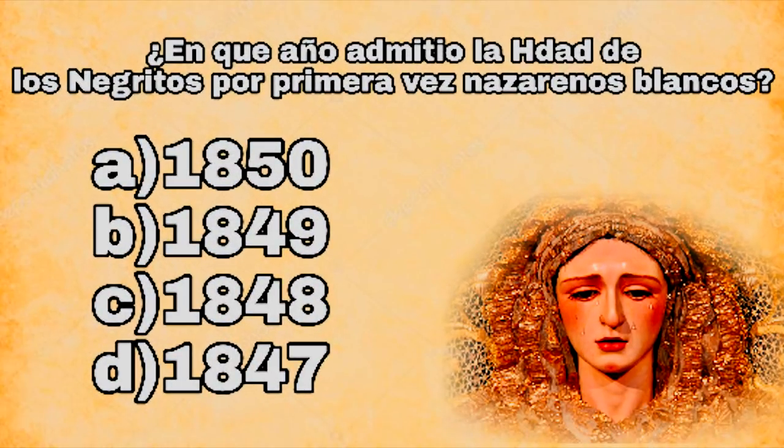¿En qué año admitió la Hermandad de los Negritos por primera vez Nazarenos Blancos? A, 1850; B, 1849; C, 1848; D, 1847.